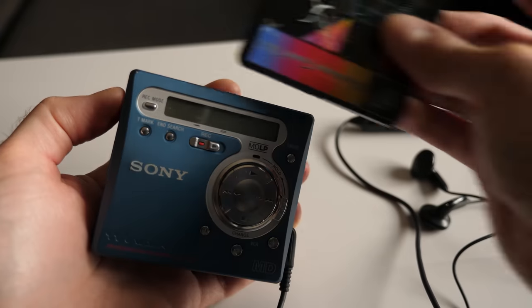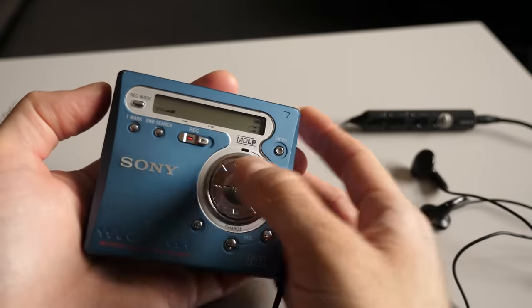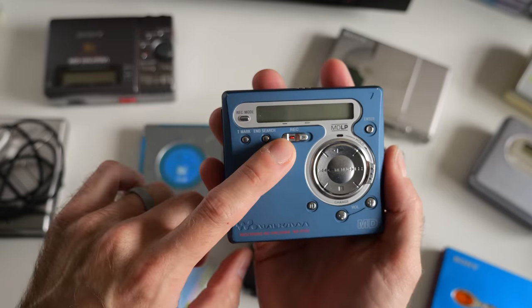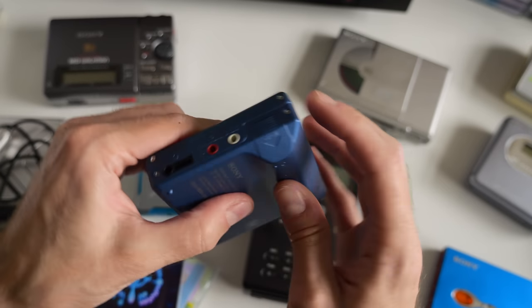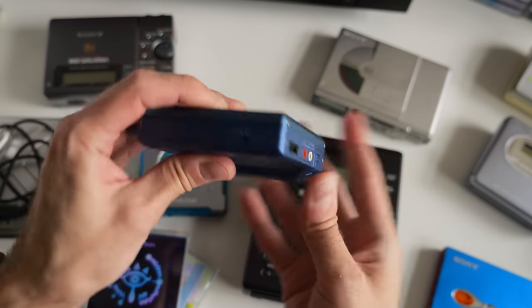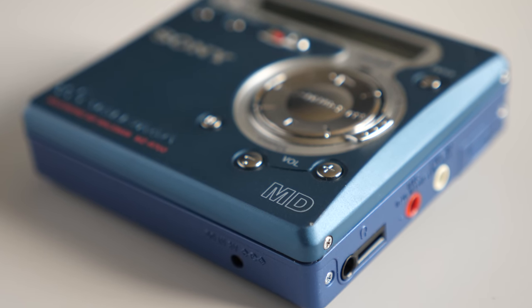This is actually kind of my daily driver Minidisc — I really only use it for playback. What I really like about this unit is that it's very small and compact, has a screen built in, can record if I need to, and takes regular AA batteries — just a single one. You'll get dozens of hours of playback on a device like this. These were very efficient in terms of power.